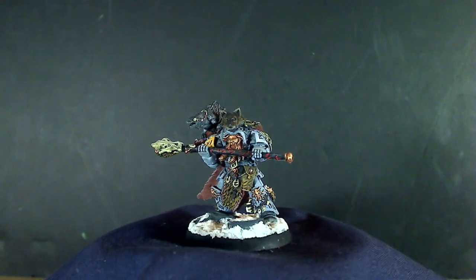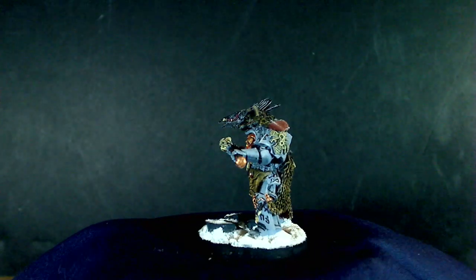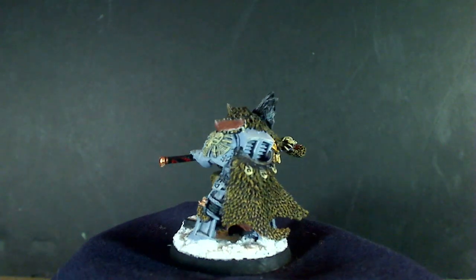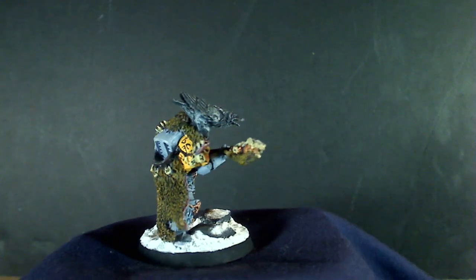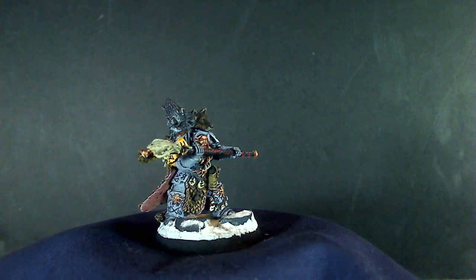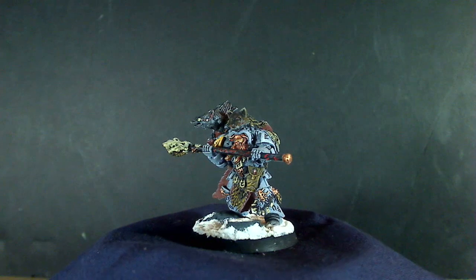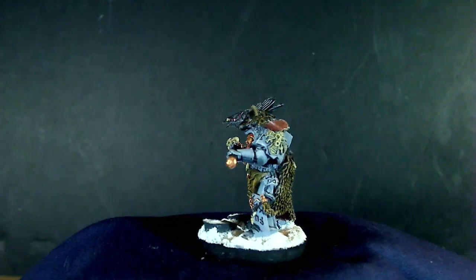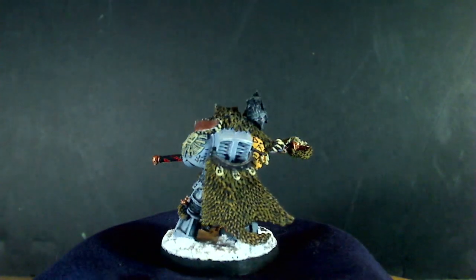The last update I have is Njal Stormcaller — he's an HQ choice. I was thinking I could also use him as a Wolf Priest in Terminator armor, but he didn't have the right weapons. So I bought some bits and I'm going to do a conversion of a Wolf Priest in Terminator armor — I'll film that in a bit.